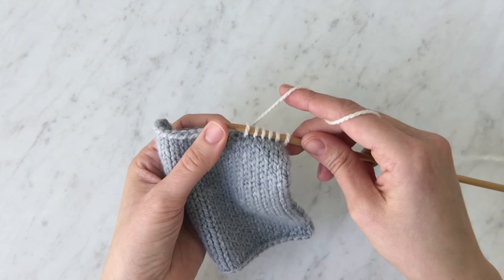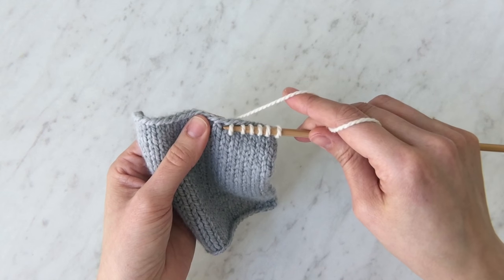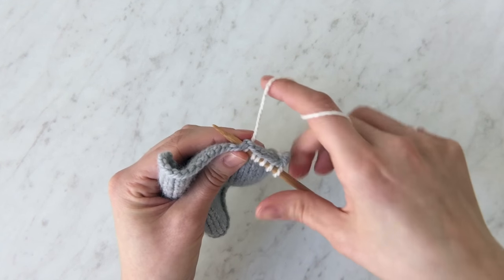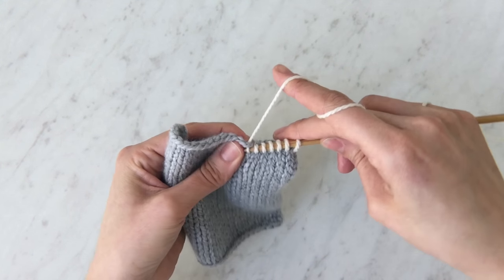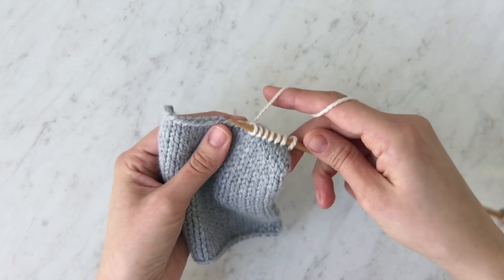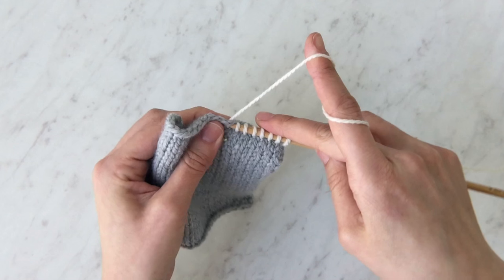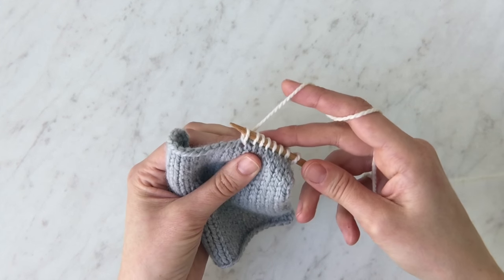I'll show you a couple more. Take the tip of the needle through that V closest to the edge, go straight through the fabric, wrap the yarn around, and pull that yarn through. Once more — pull it back through.